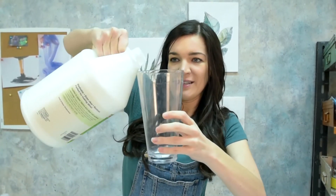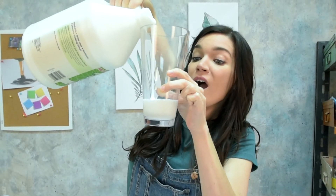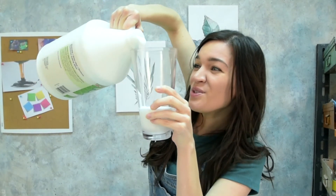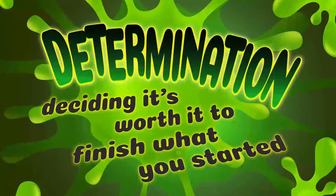It's not heavy at all. Go, go, go, go, go! Oh man, this is great — this is also a great workout for you all at home. Oh, that sure is a lot of glue. Too much glue. You know what I really need right now? A fresh cup of determination. Determination is deciding it's worth it to finish what you started, even if it seems impossible.